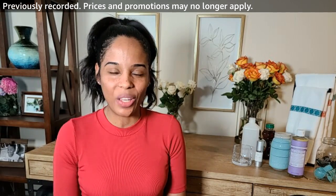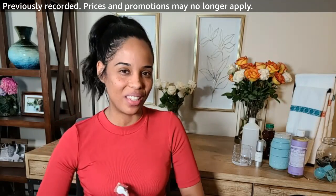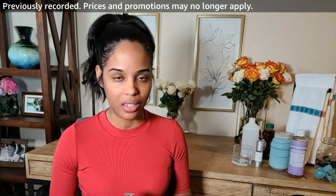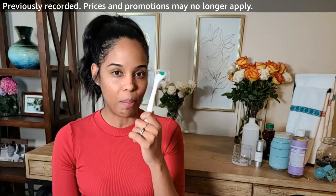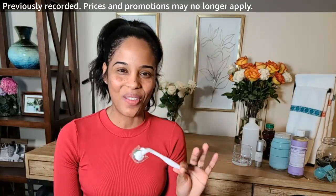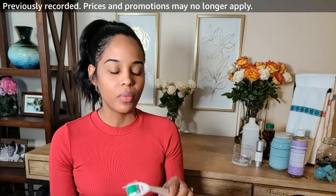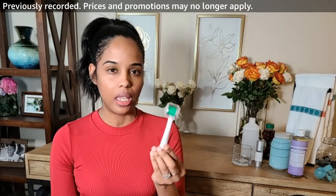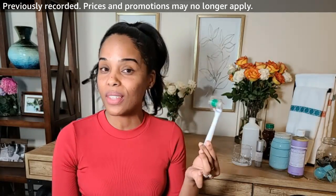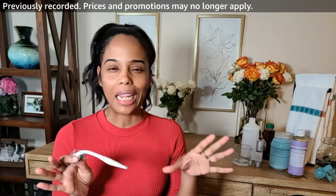Hey guys, it's Tatiana! I hope you had a great day because I have something extra special for you today. We're going to try microneedling — something I just started doing recently but I'm really excited about. Normally you can get microneedling done at a spa or by a dermatologist, but Sodara has created a derma roller called their Micro Needle Skin Roller 2.0 for home use. It has 192 stainless steel needles.